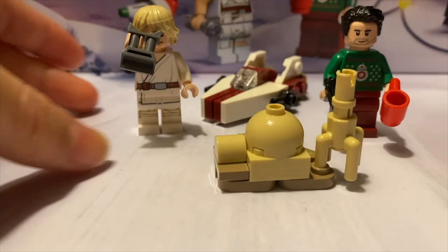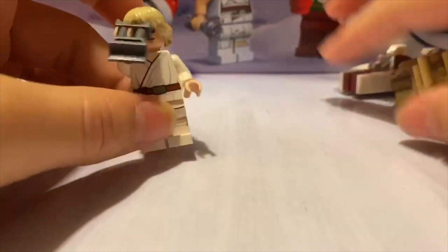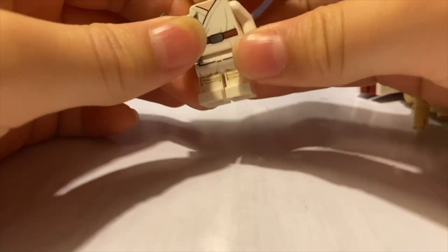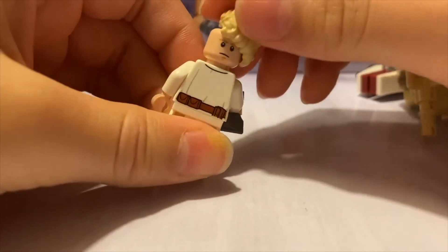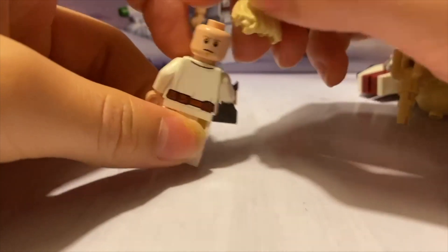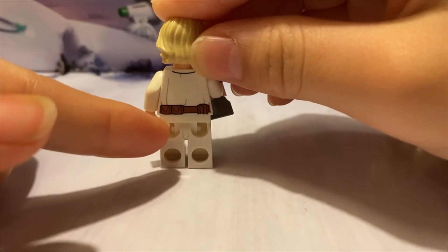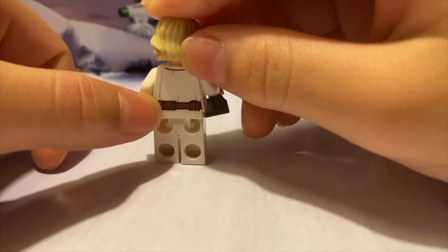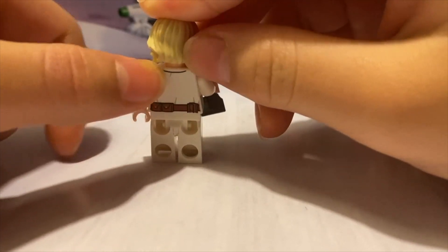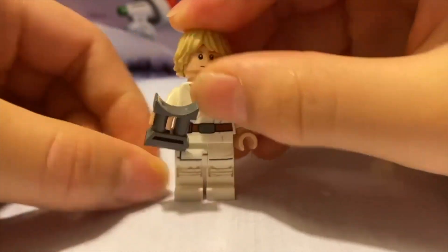So I finished building it — building Luke. It's another one of those Lukes again. He has that same old second face, and then he has no waist back printing, but he has some back printing — there's some pouches, a few lines.